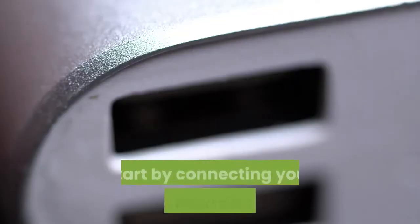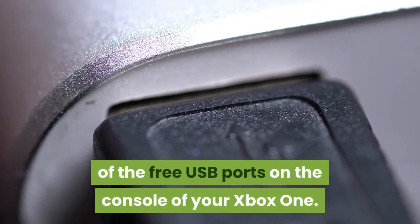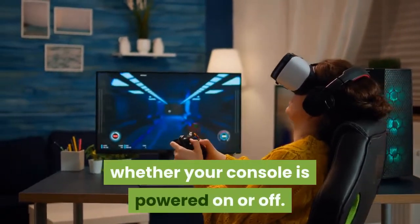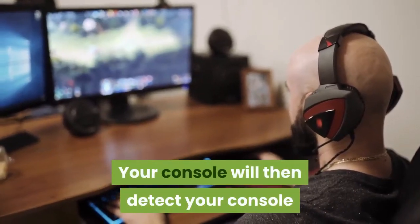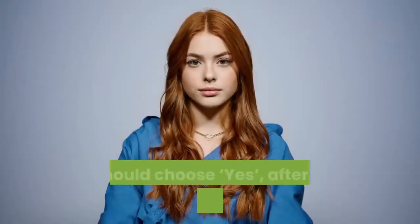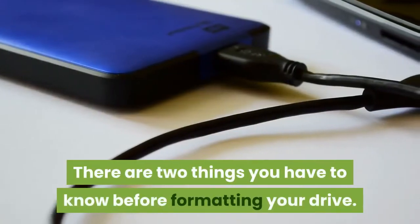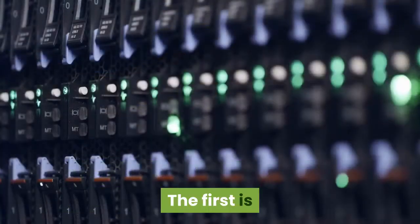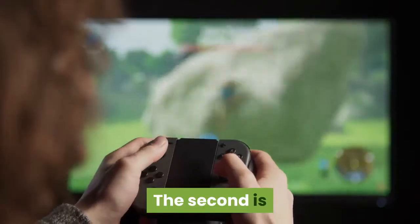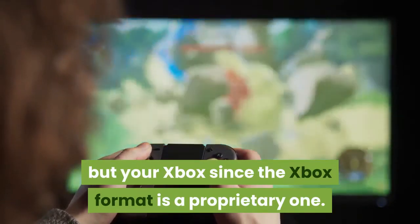Installing: Start by connecting your external hard drive to any of the free USB ports on your Xbox One console. You can do this regardless of whether your console is powered on or off. Your console will then detect the drive and a prompt will appear asking if you want to use your drive as external storage. You should choose yes, after which your drive will be formatted. Note that any data on your drive will be erased after formatting, and you won't be able to use your drive with anything else but your Xbox since the Xbox format is a proprietary one.